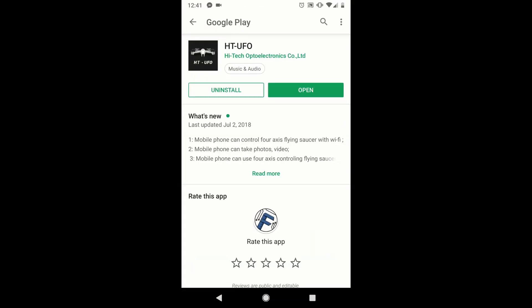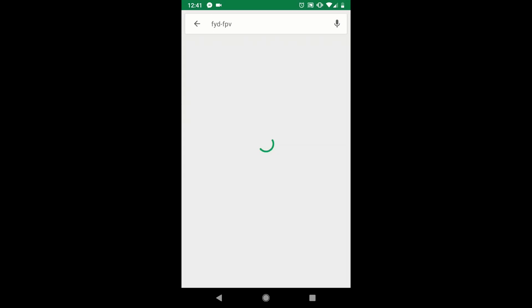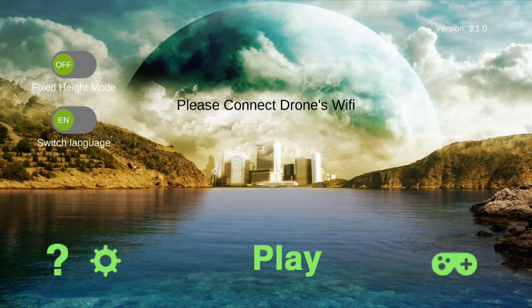It is also in your Play Store — just search for FYD FPV and install it. Once you have it installed, turn on the drone. You turn on the drone and connect to the Wi-Fi that it will emit. The instructions will tell you what the name of the Wi-Fi is. Once you open up the app, I just wanted to point out that it might show Chinese to you, but there's a little toggle on the left-hand side — the bottom one — if you switch it over, it changes it to English. I didn't find that anywhere in the manuals; I just figured it out by playing with the app.